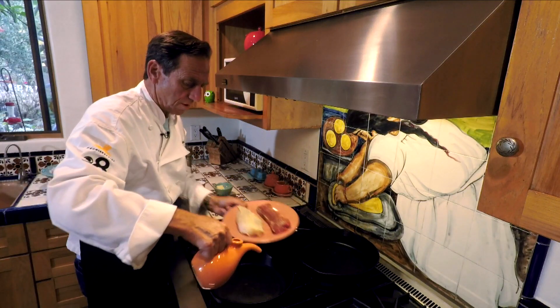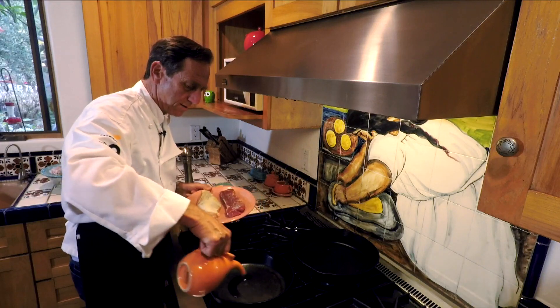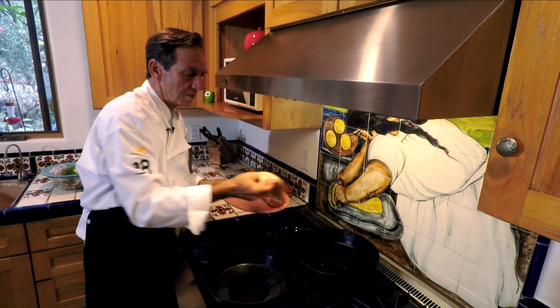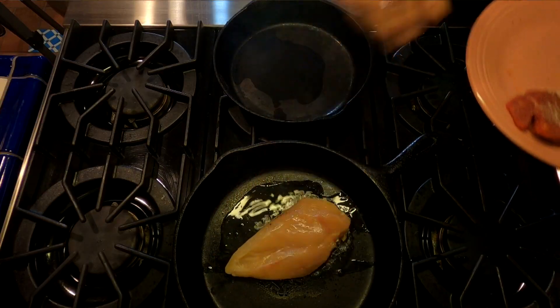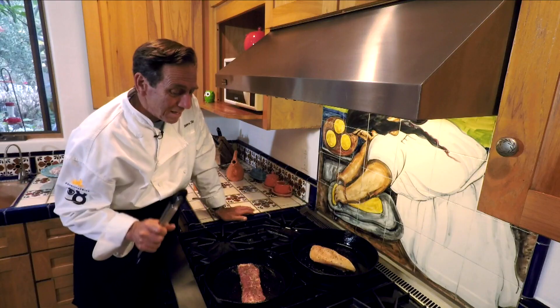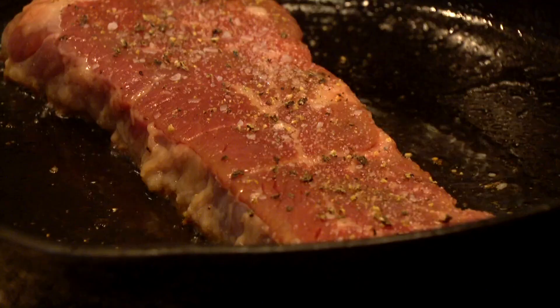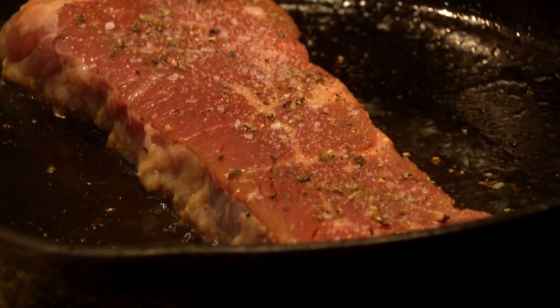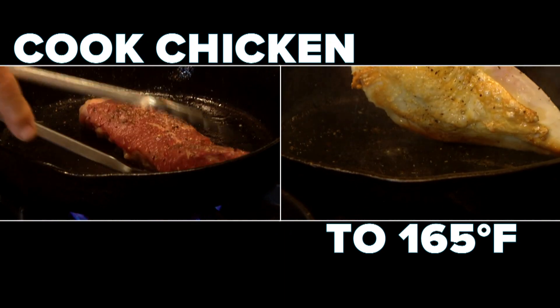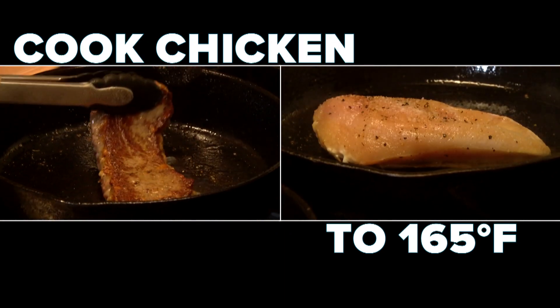A little swirl of olive oil in the pan and we're gonna get these bad boys going. Skin side down on the chicken. There goes the beef. We want to make sure that the meat gets a nice crust on it. The beef, three to four minutes a side. The chicken is going to take a lot longer. That's exactly what we're looking for — time to turn.